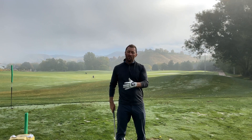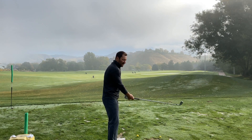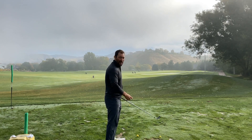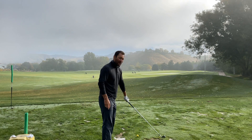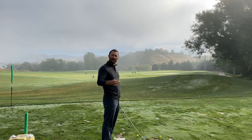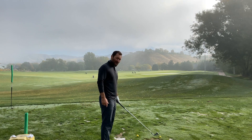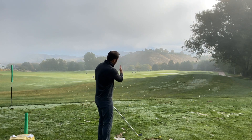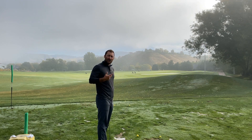Let's understand some of the implications of moving the ball back in our stance. If I move the ball back in my stance, since the club is moving in a circle around my body, the club is moving more to the right as I move that ball back. Now I've got my club swinging out to the right. If I don't want to hook the golf ball I have to match the clubface up with that path. If I make zero adjustments my clubface will be pointed where I'm trying to hit it, the path will be way out to the right, and I'll hit a big hook. I don't want to do that.